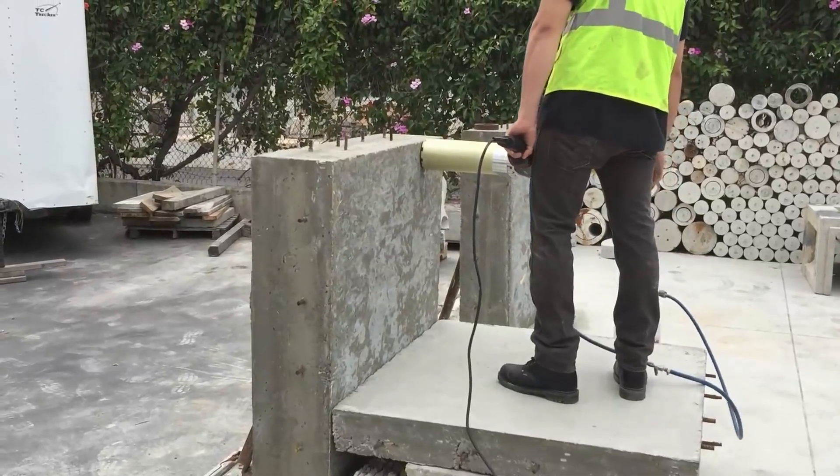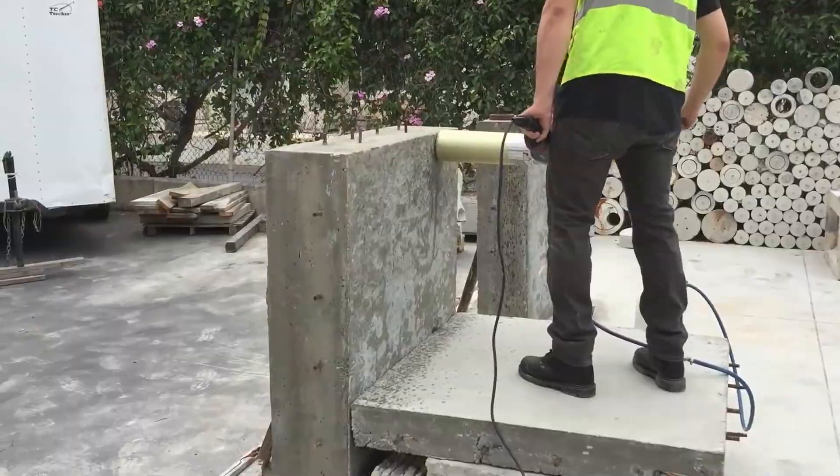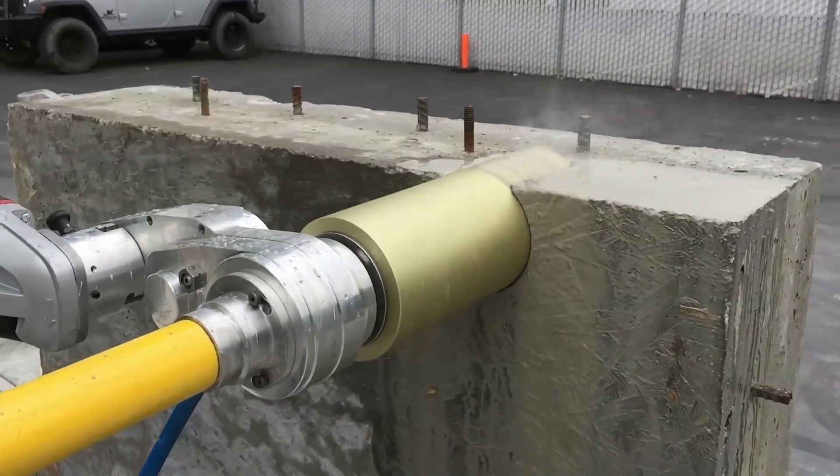Turn the unit on and begin to rotate the feed handle clockwise to engage the core bit. Our system is designed to stay on axis for effortless operation. Notice the clearance around the bit when drilling.